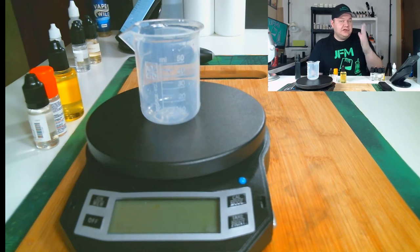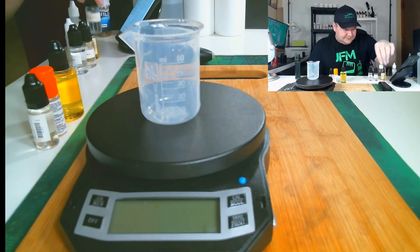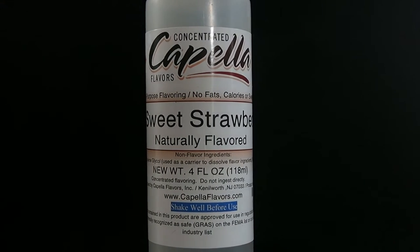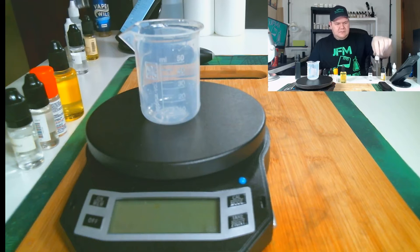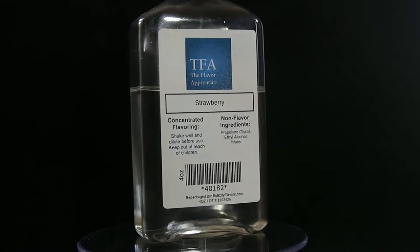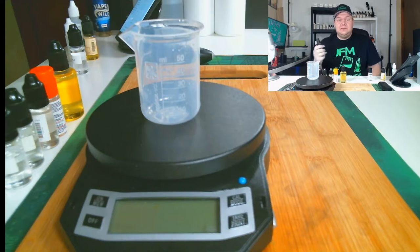Next up, since we're doing strawberry Pez candy, we're going to be using Capella Sweet Strawberry because it's more candied. And the next strawberry we're going to use in conjunction with it is TFA Strawberry — not Strawberry Ripe, just regular TFA Strawberry — because it's more candied to me.